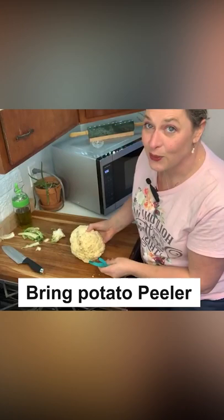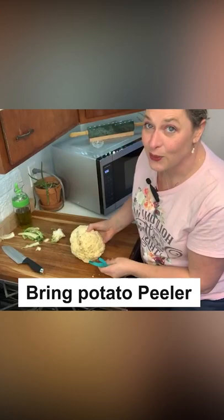This is one that I got from the farmer's market a few days ago, and it does have some less than appetizing color on it. You can see there's quite a bit of really interesting discoloration here. You're just going to bring your potato peeler right across the discoloration, and it's just beautiful stuff there.